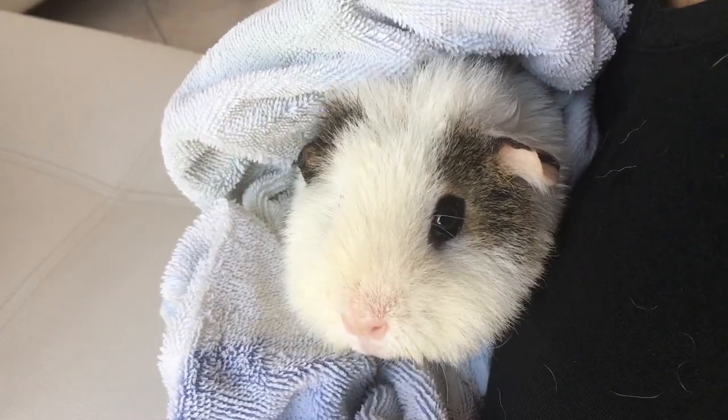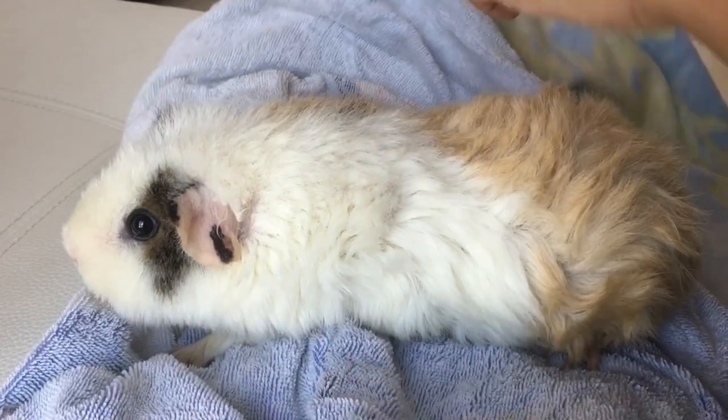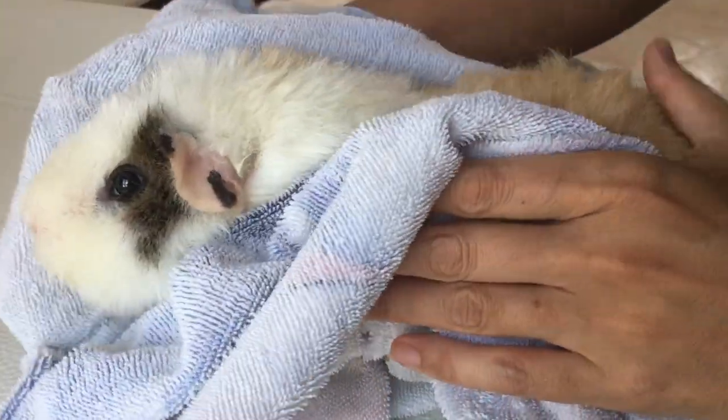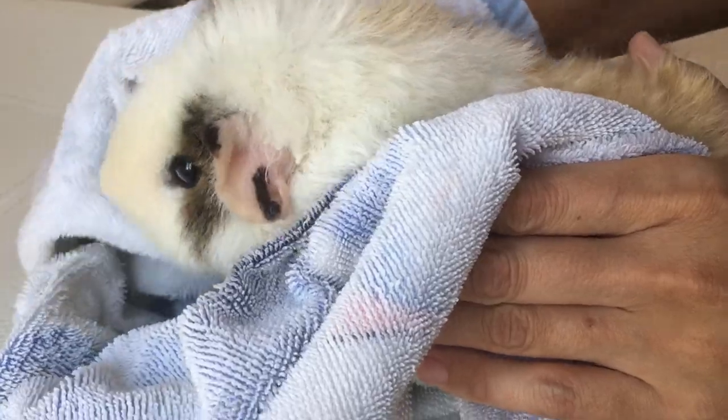After the bath, you want to make sure you dry your pet. Towel dry your pet really well, because if you put them back while damp they can get a cold or an upper respiratory infection.